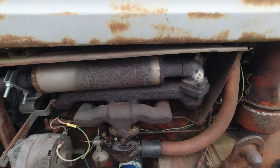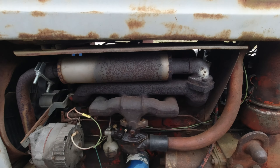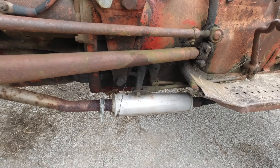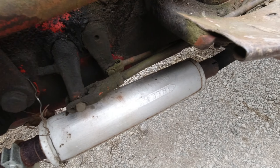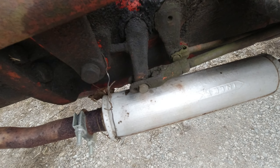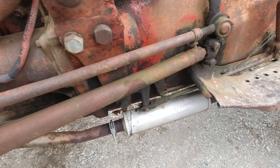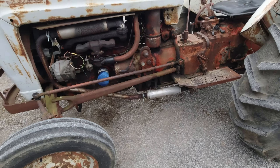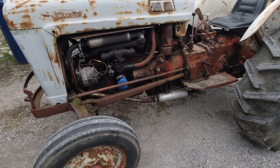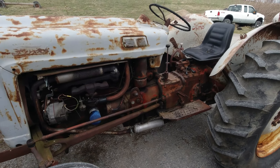Stuff like this exhaust doesn't really bother me - having two mufflers on it. But this muffler is actually backwards. It says 'inlet' right there, and this is the inlet for the exhaust over here, but it says inlet right there. Apparently grandpa couldn't read. I'd like to redo some of this stuff just to make it look a little bit nicer.